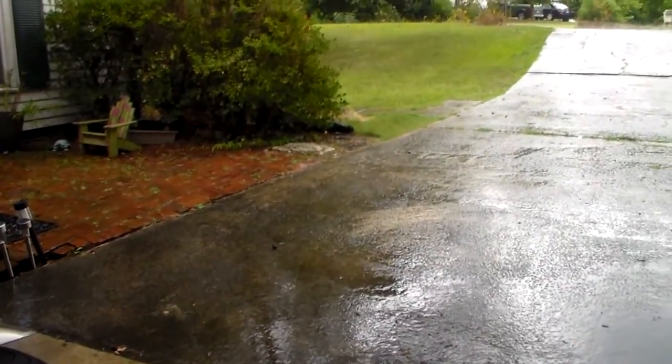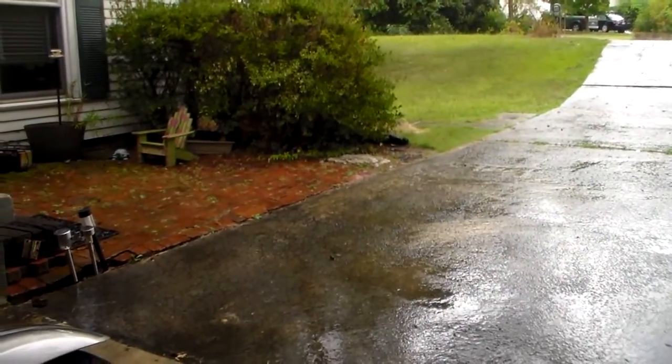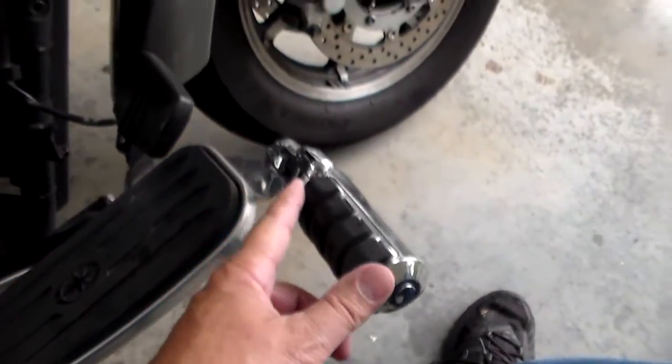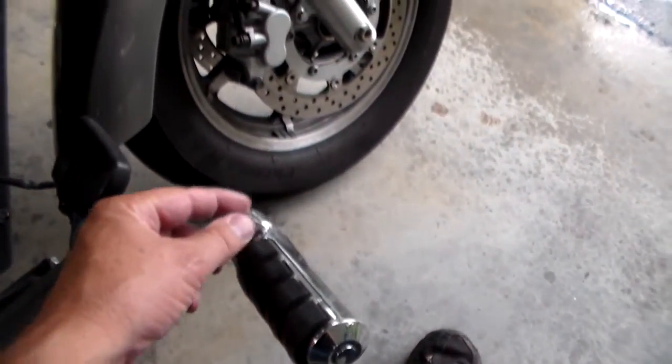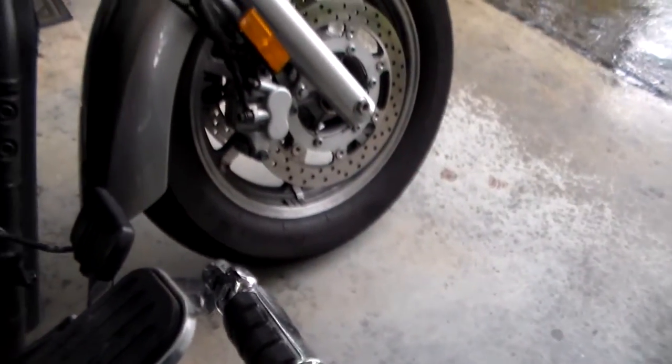It's a V-Star 1300 — it's a pretty good size — but my legs have always felt a little bit cramped. So what I've had to do, I came and put these bar extensions. It had a little elbow that came up and over to move them farther out, but let me show you what I've got.